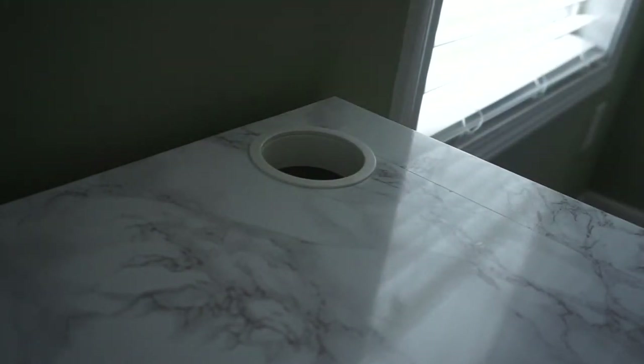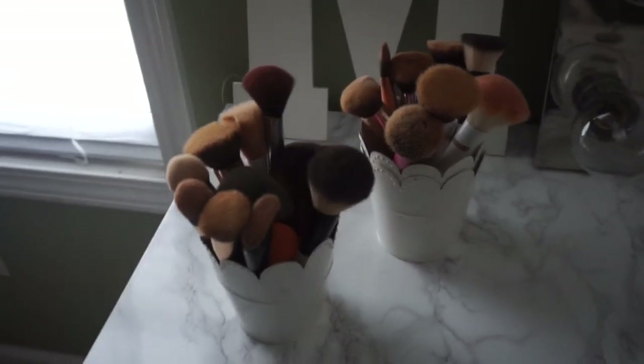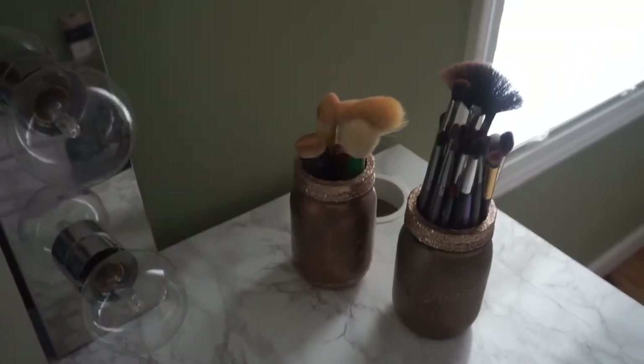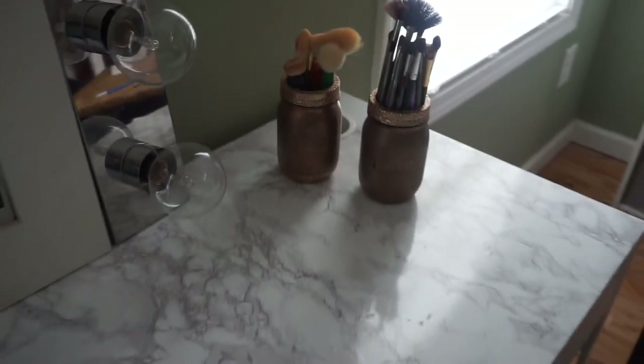After that, we are completely done with today's DIY! You can set everything back up onto your desk and arrange it however you'd like. I hope you guys enjoyed it — I had a lot of fun filming and making it. Please let me know in the comments below if you're going to try it, and if you do, make sure to send me pictures or tag me. Thank you so much for watching — I'll see you next time, bye bye!